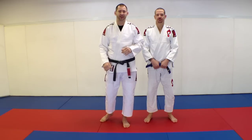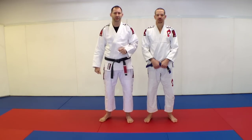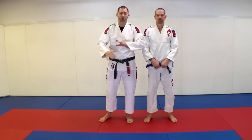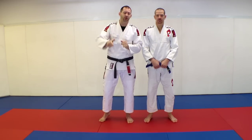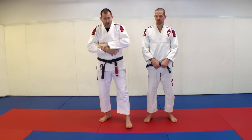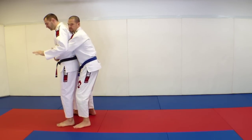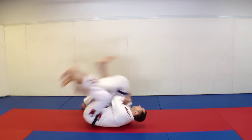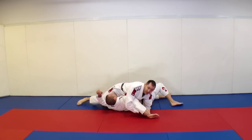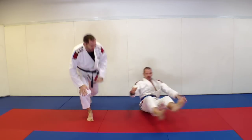Hey guys, today we're going to be doing a self-defense technique that's really good for sport as well, but we're going to put the emphasis on the self-defense. I'll show you a couple little tricks along the way that help out for sport situations. It's versus a rear bear hug — we're not going to worry about the partner lifting just yet; I'll cover that in another video. So if somebody comes from behind and bear hugs you, the sequence is: base, work the arm, turn around, sit, spin, step over into a kimura.